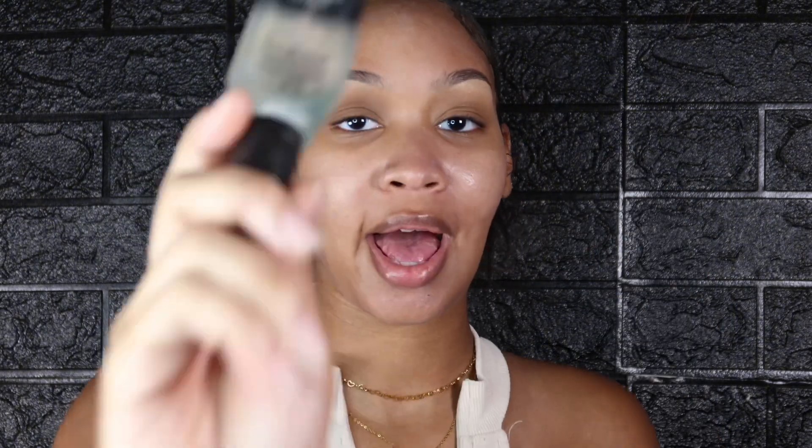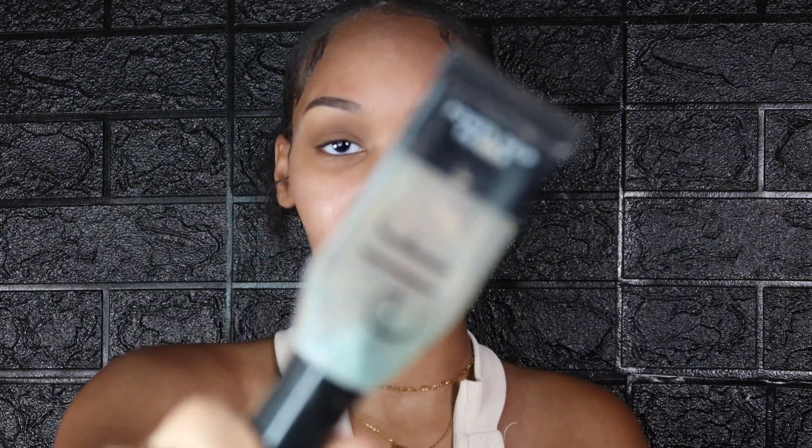Afterwards I like to go in with my ELF Power Grip Primer. I've misplaced my newer one so this is my old one. You really don't need that much product but you can apply it based on your preference. You can see how the skin is definitely looking glowy — we're going to let it dry down a little bit so it looks like this. Once you've got your base nice and ready and grippy, we're ready for makeup application.